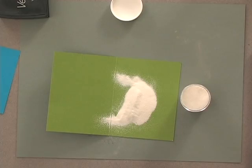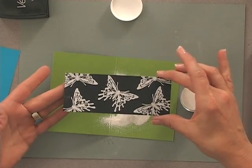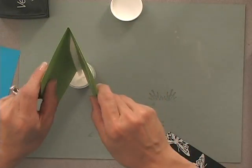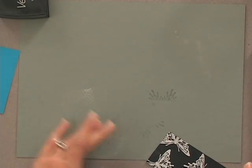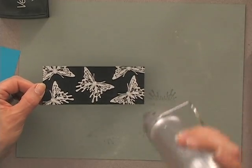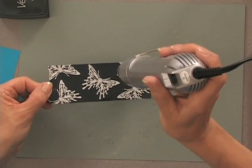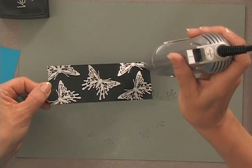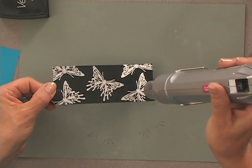Blow away any excess powder. That's ready to emboss, but I want to get this powder out of the way so I don't heat set that as well. I'm going to use my Marvy heat tool to emboss this. The white is very easy to see when it's done because as it becomes embossed it gets much brighter white — you can probably see that happening right before your eyes.